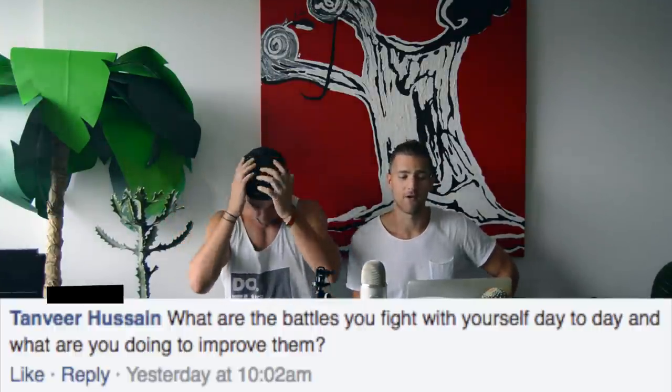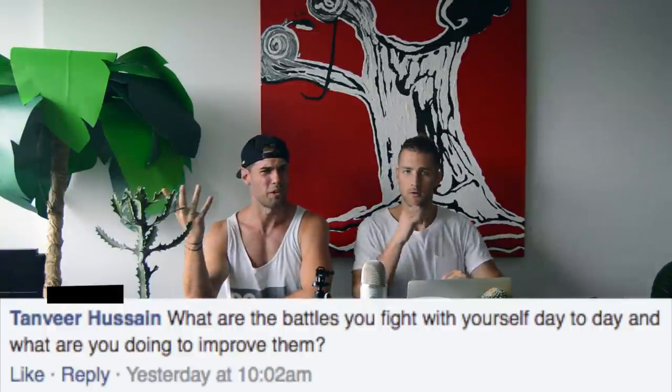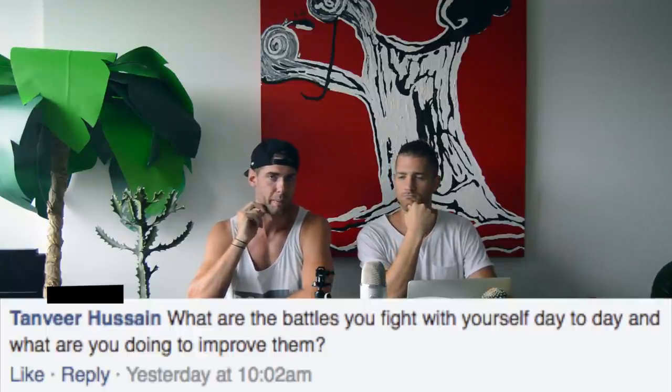Tamvir asks: what are the daily battles you fight with yourself, and what are you doing to improve them? My biggest one is staying patient. Brandon and I both share this — we want Zen Dude Fitness to have a million subscribers yesterday, want everyone in every country jumping rope, want to change the fitness game. The biggest struggle is constantly remembering to enjoy the process without focusing too much on the future. I'm so pumped on what we're doing, but I want to keep expanding and going bigger. So it's just being patient and recognizing that right now is awesome.